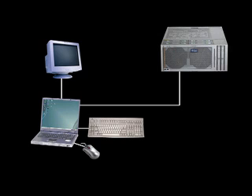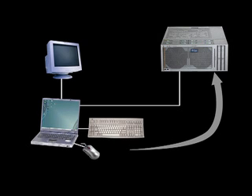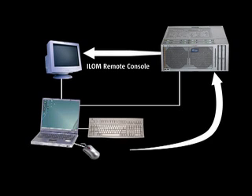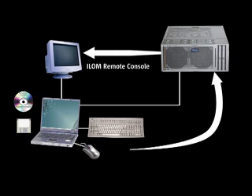Full remote keyboard, video, mouse KVM, and storage functionalities are provided by ILOM. This allows you to remotely control the server as if using a local keyboard or mouse. The video signal is sent over the management Ethernet port for full remote access to any graphical environment. Furthermore, the ILOM service processor allows you to use the CD, DVD, or floppy from the remote management station as if they were locally connected to the server, even booting the server from a CD in a remote laptop or workstation.